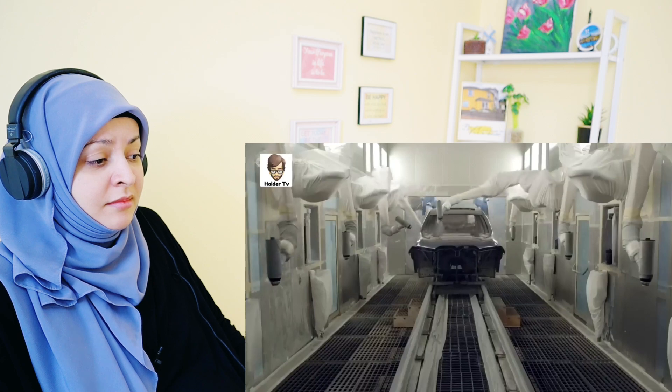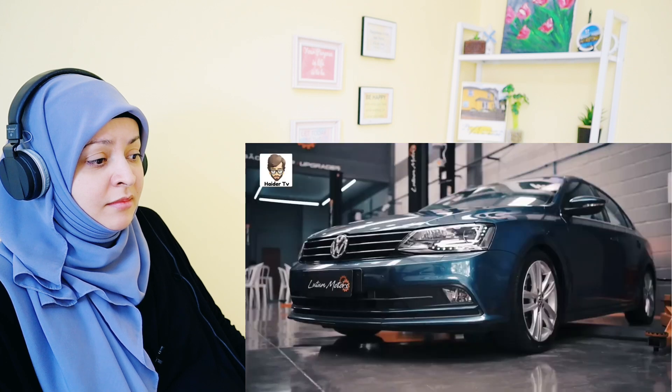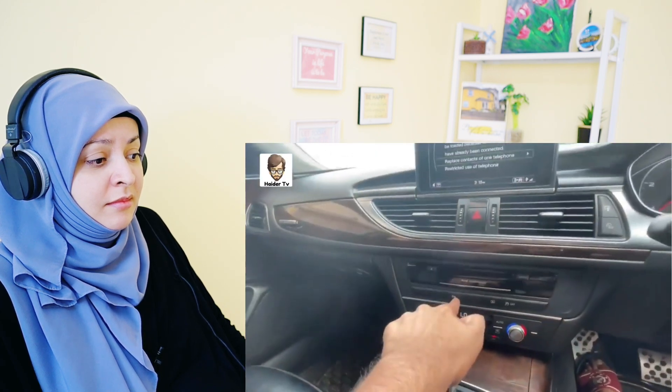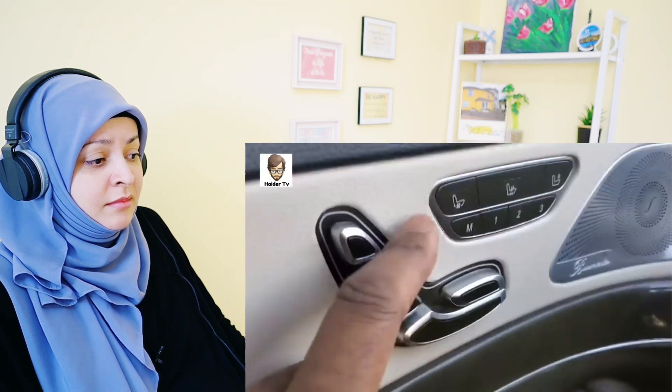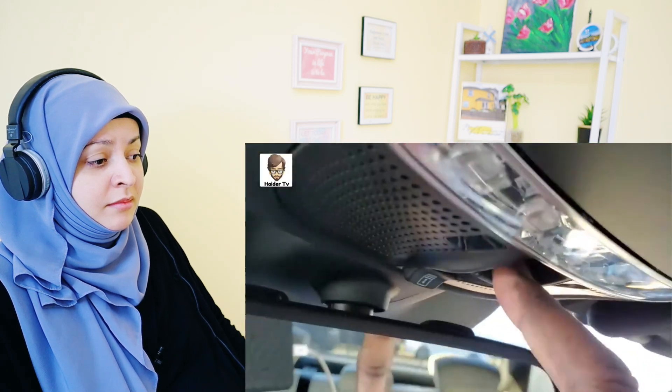Actually, when a car is manufactured, the same car is made in different versions — both expensive and low-cost versions. In expensive version cars, these buttons work properly. But in low-cost cars, these buttons are installed but have no function — they exist only as dummies inside the car. The design of these cars is the same, but the low version cars don't have those features working, while in expensive version cars they work properly.